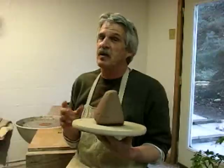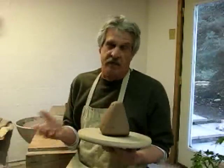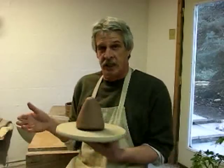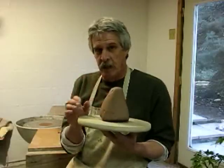One of the greatest pots to make and one of the most useful pots is a square lasagna pan that you can use in the oven and in the kitchen. The great thing about it is it goes right from the oven to the table. I'm going to make one here and show you how I square them up immediately.